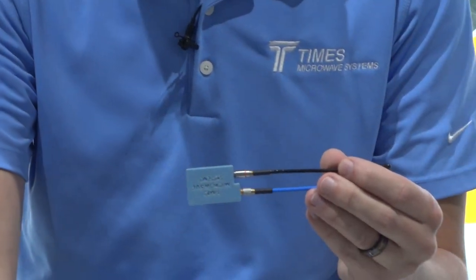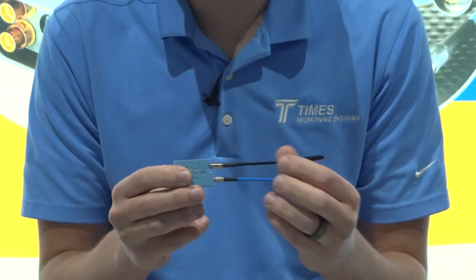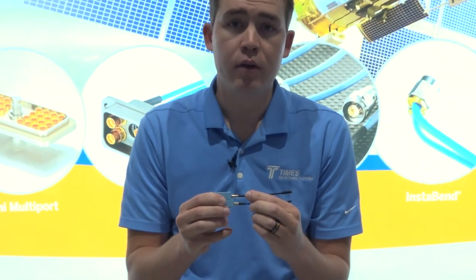One thing we've noticed over the last couple decades is that with SMPs and SMPMs being used so widely, there have been a lot of issues when it comes to things such as environmental sealing, high vibe, and even things such as power handling and peak power handling.